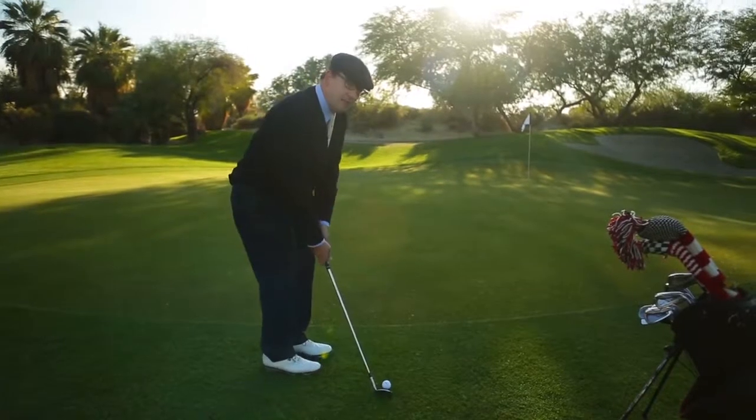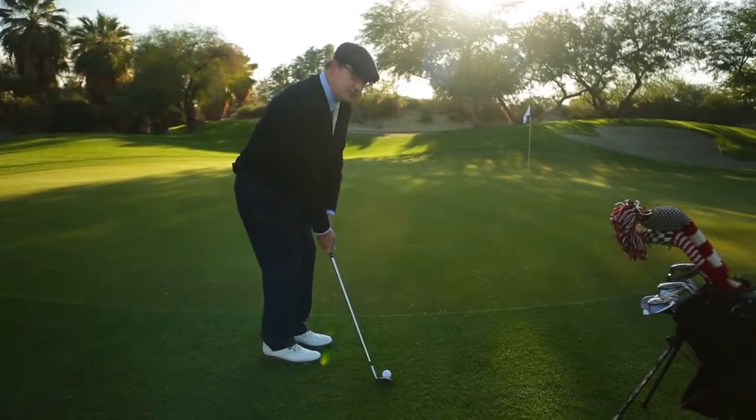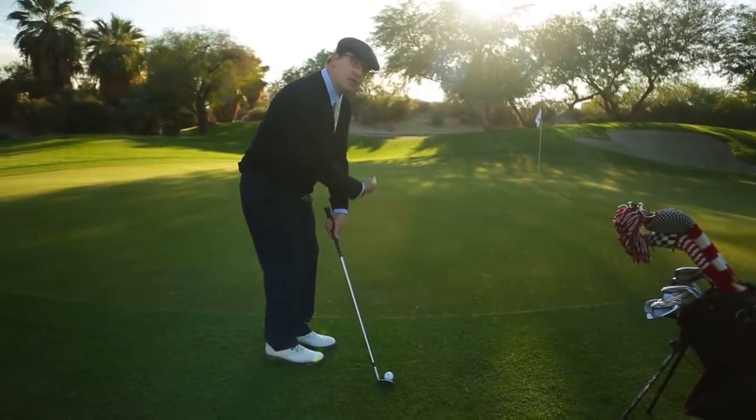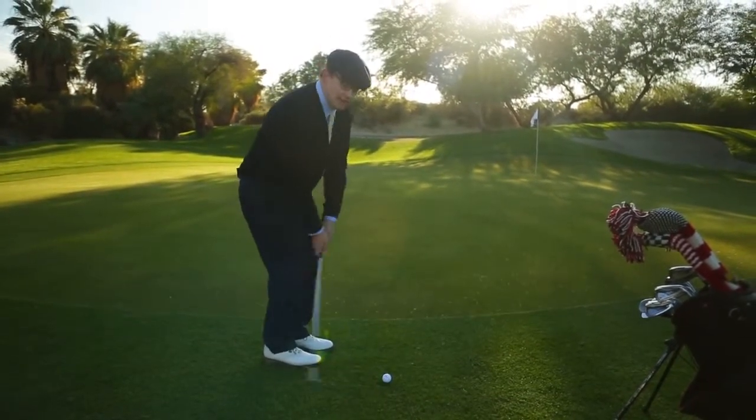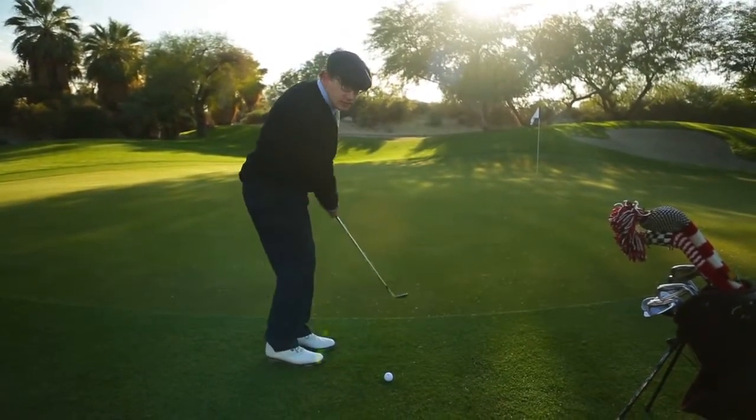When you put the club behind the ball, notice the shaft angle is pointing towards the target. You want to maintain that shaft angle throughout the entire shot. From here, we just want to move our shoulders back and through. We don't want to consciously think of using our hands throughout the shot — let our shoulders do the work.